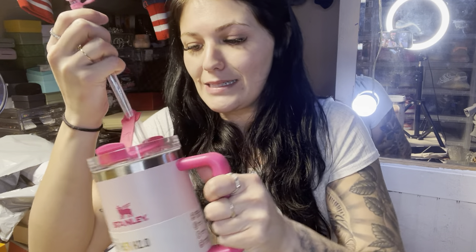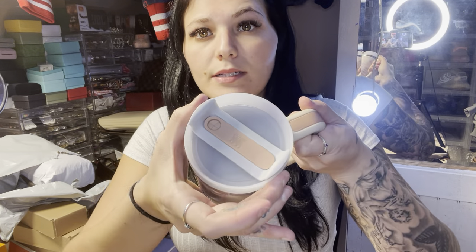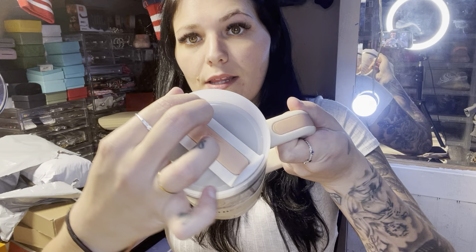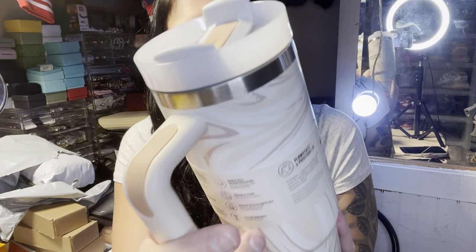My other one from Carson — let me check if it does the flow state too. Actually, I think it does. I accidentally took out this piece, but let me show you real quick. This one's pretty smooth — you just turn this piece and it has this little section so you don't even have to use a straw at all. These are really nice.